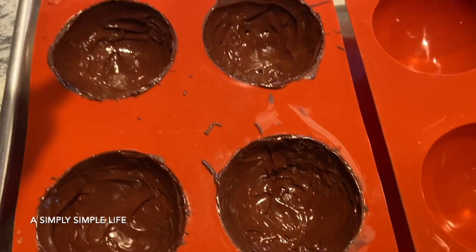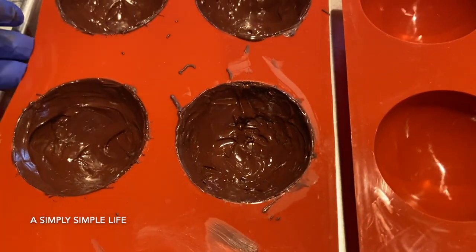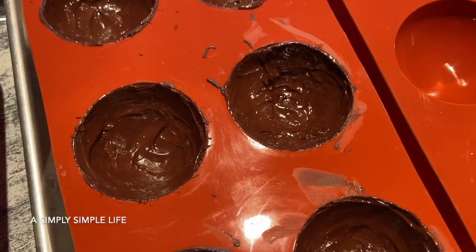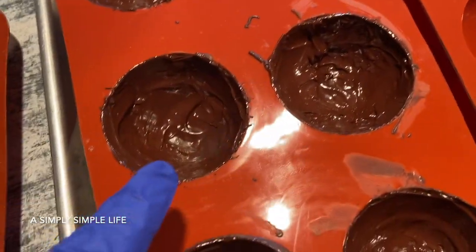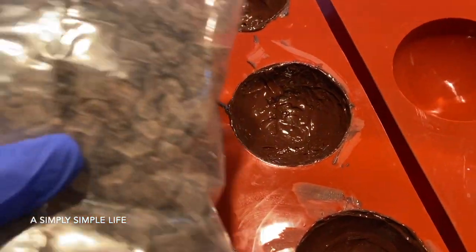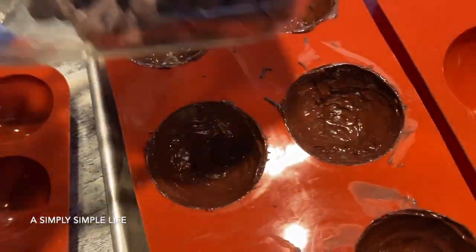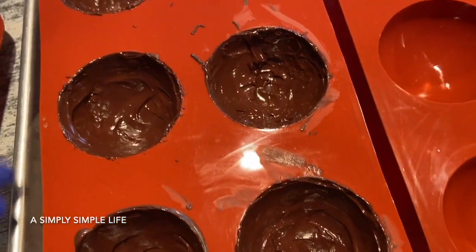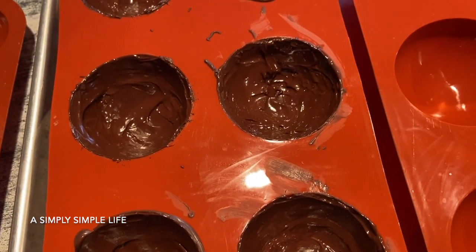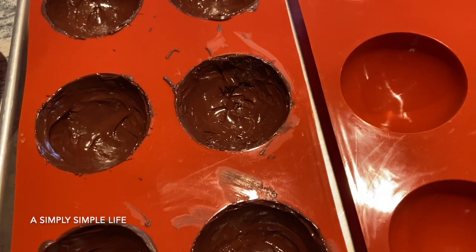Once it's dried up, I don't put it into the freezer or the fridge — it has a tendency to bloom, which means you see those lighter-colored chips compared to the dark color. There's no difference in taste, but it looks powdery rather than dark. That's just how the chocolate was tempered, so it doesn't change the taste but it doesn't look as appealing.